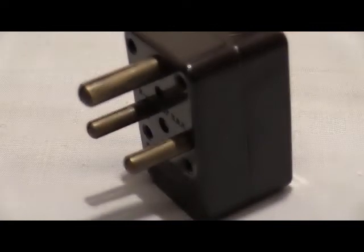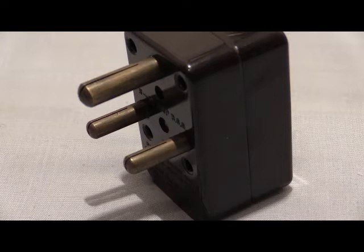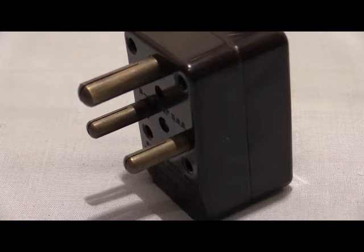Welcome to another Plugs video. Today we're going to be looking at an adapter — one that allows two British Standard 546 plugs to be connected into it.